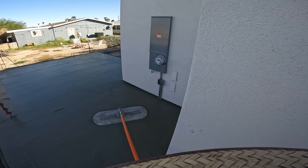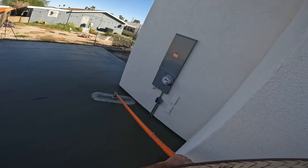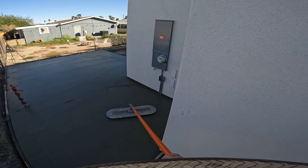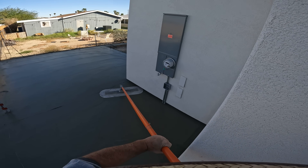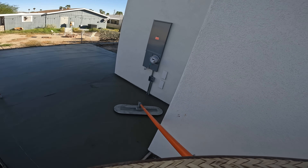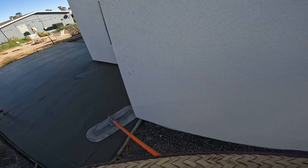We're going to put a lot of joints in here — it's going to be about on five-foot centers both ways. One off the corner of the house in both directions, then another off this corner, and then we'll split the middle on the large area.